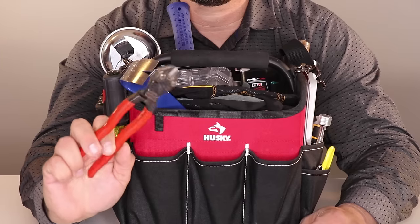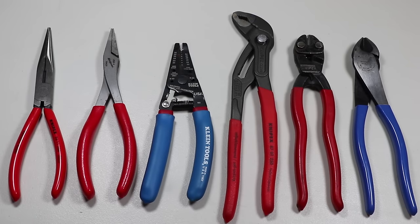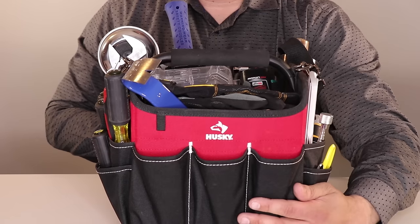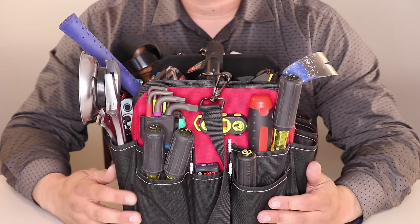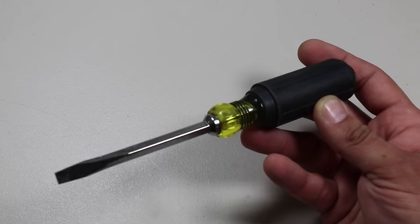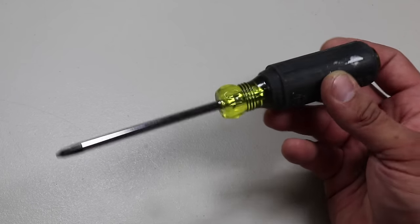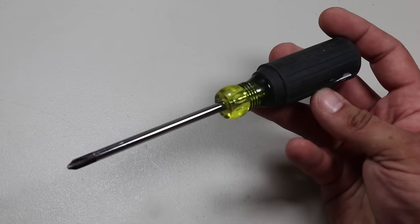And those are all the pliers and cutters stored in those side pockets. Moving on to the next set of pockets on the tool tote — on this particular section, I store the majority of my screwdrivers and other things that you have to twist. I have a few Klein Tools screwdrivers: one flat and one Phillips, both number four. Klein Tools are made in the USA and built to last.